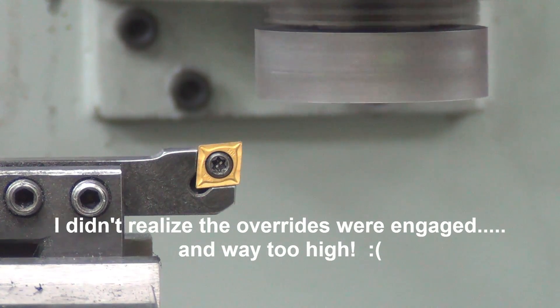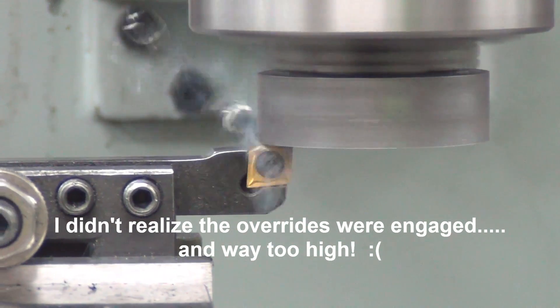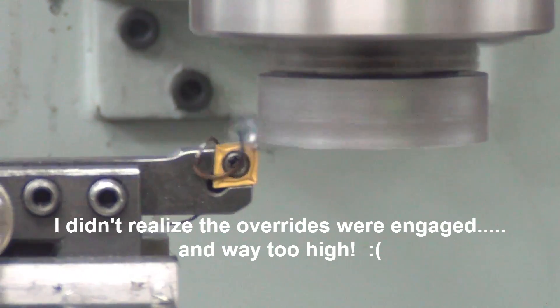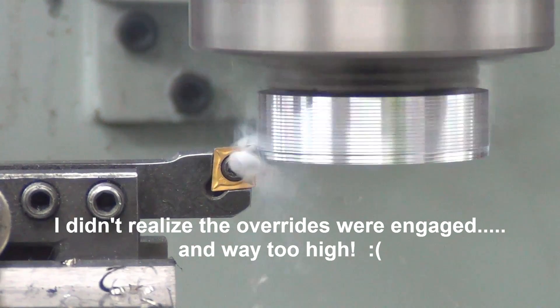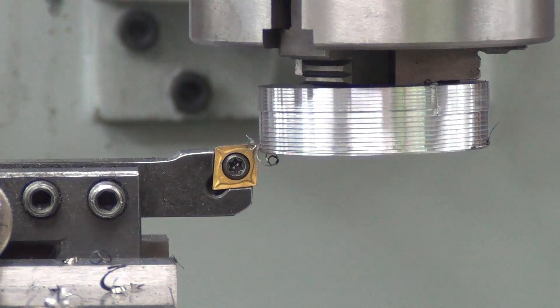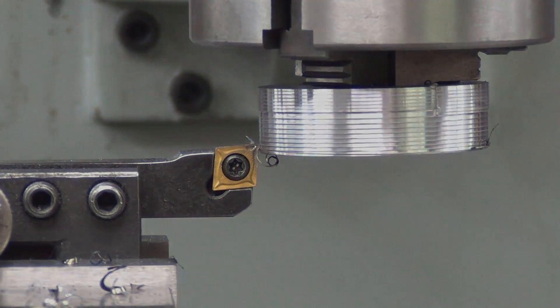I've got my finger on the e-stop of the pendant. Goddammit. Ahhhh.